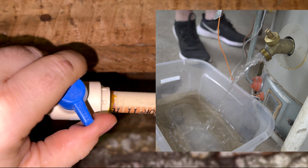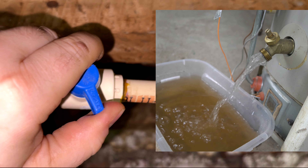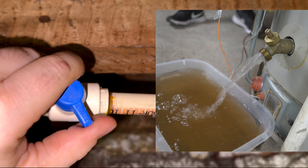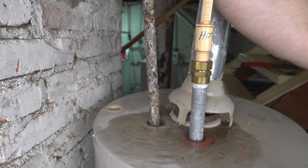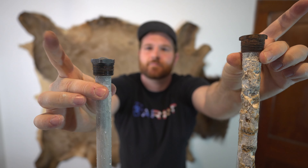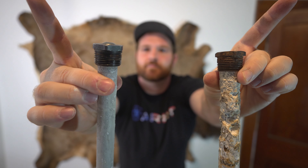What I'm doing here is flushing an empty hot water heater so that it flushes out the sediments on the bottom of the tank, which is good maintenance. What's even more important is to change out your anode rod, which prevents your tank from rusting out completely.